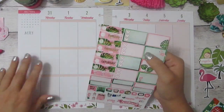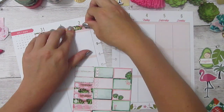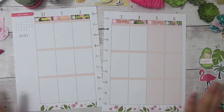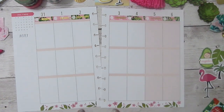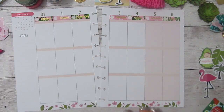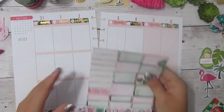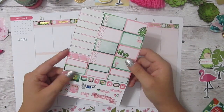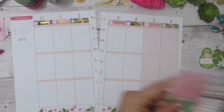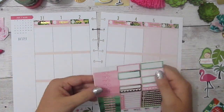The first thing I'm going to do is lay down the date covers. One thing that I do like about the layout this week is that the bottom is already pink and green, which are the main colors in this kit, so I won't have to do too much covering up. I'll probably just leave this as is since it matches pretty well. Her limited addiction kits are always my favorite — the foiling she does is just so gorgeous. The next thing I want to do is lay down the to-do headers right across here and then the full boxes here.